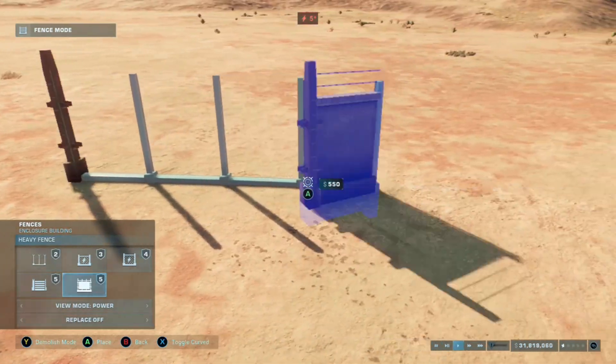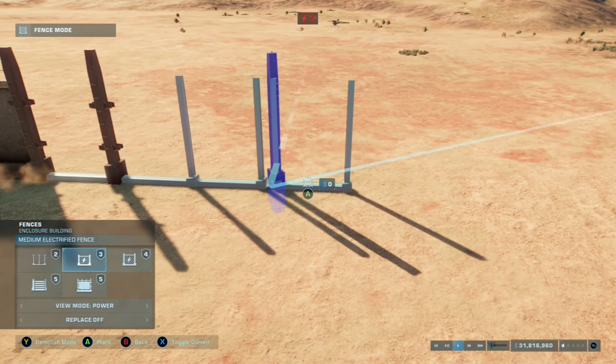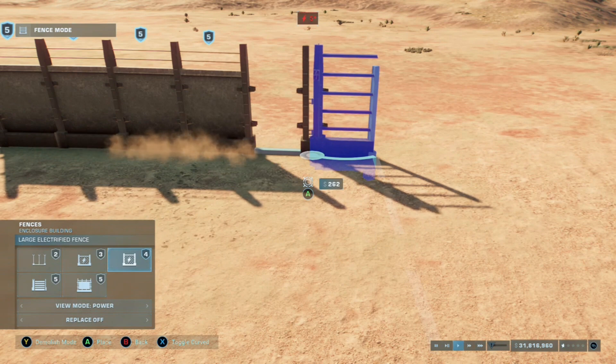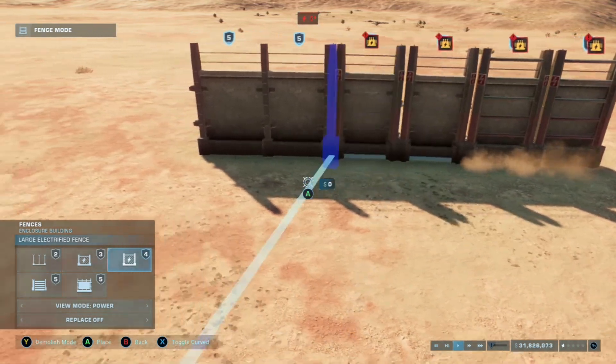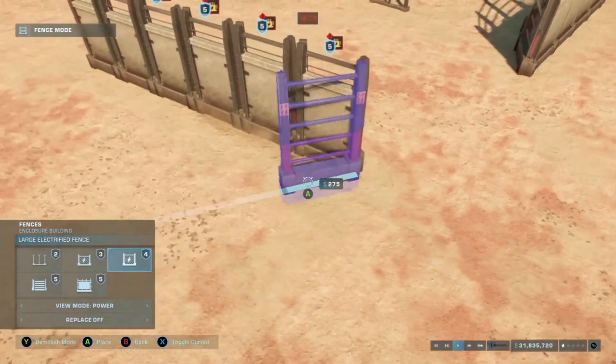If we use minimum length fence segments like this, not only does it create a stronger looking fence by having the heavy steel frames closer to each other, when we place an electrified fence over top of it, it doesn't have room to curve away, so the fence just snaps on top of it. You can create fences with five layers thick, and this creates a really nice effect.